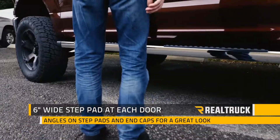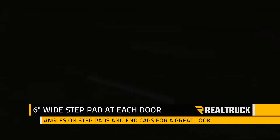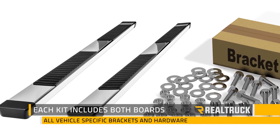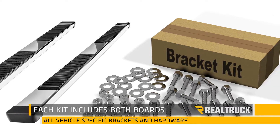You've got an aggressive six inch wide step pad at each door. Those step pads and end caps are actually slightly angled back for a little bit more aesthetic appeal. Each set comes with both driver and passenger side, all of your vehicle specific brackets, and mounting hardware for a perfect fit on your truck.